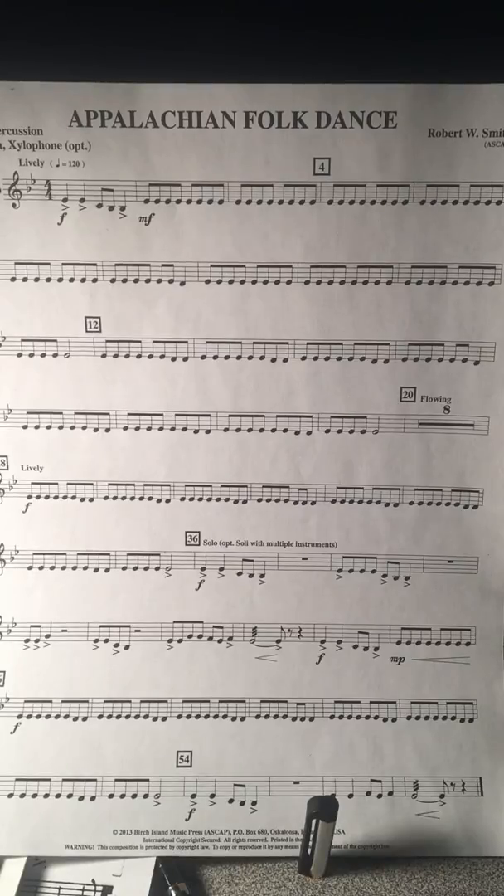This is Appalachian Folk Dance for the fifth grade percussionist on the bell part, marimba, or xylophone. You can change the tempo in the bottom right-hand corner of the YouTube screen.